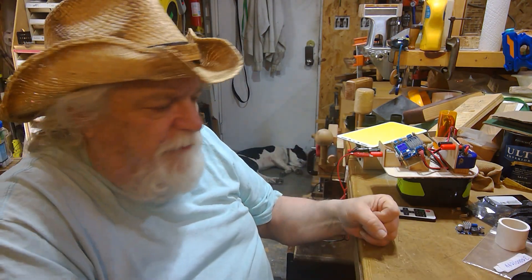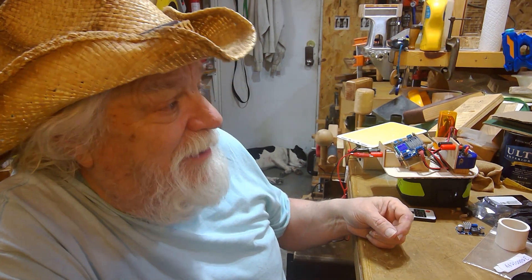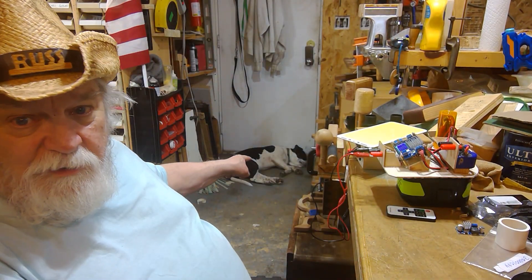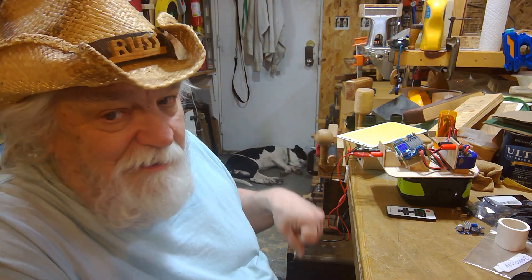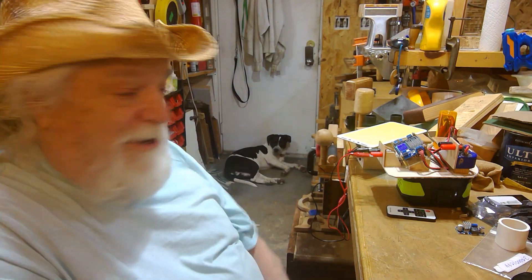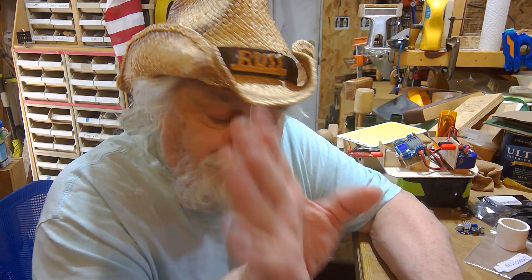Hey there, Russ here. Welcome back to the shop. I hope you brought your coffee, or actually on a day like this, probably a cold one would be better. It's like 95 degrees outside. You can see what the dogs are doing — we're inside the shop in the air conditioning, and there's no way they're going outside today.